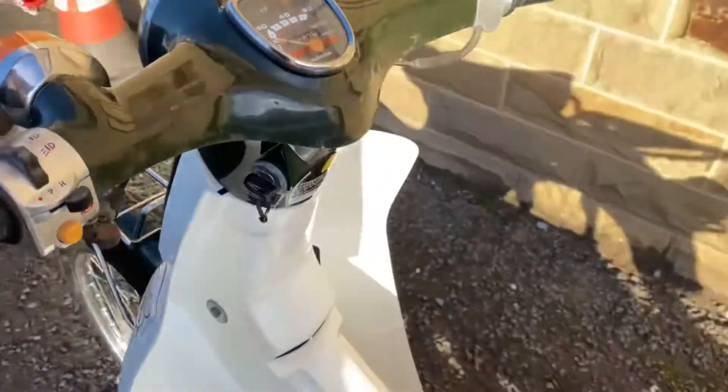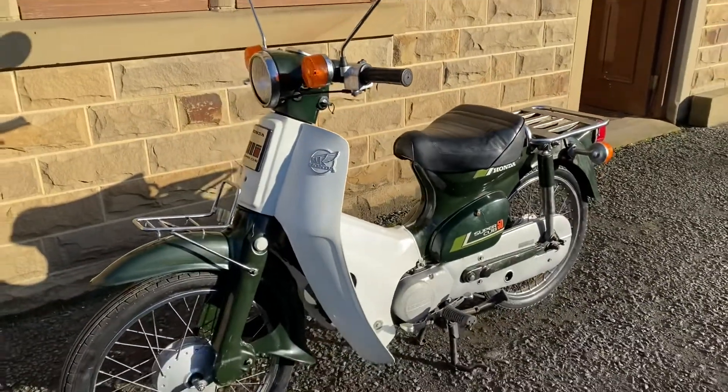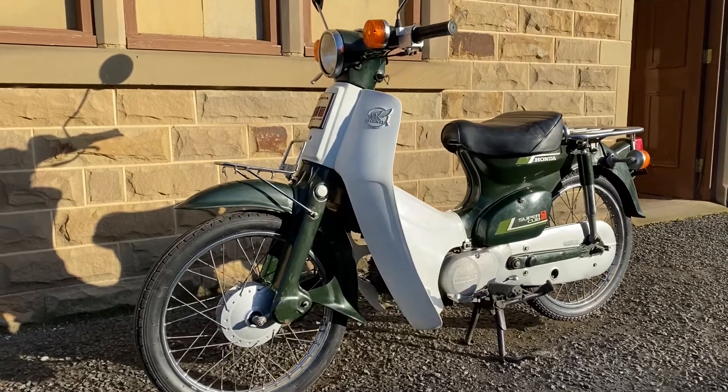13,387 kilometres — very low mileage, only about 8,300 something miles. The 1986 Honda C50 in Forest Green.